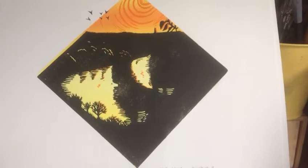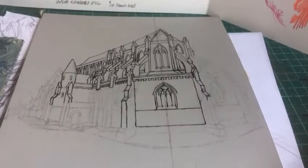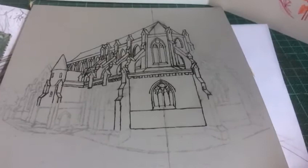As I was coming down the hill, I met Andrew Ferguson, another printmaker who was going up the hill, and he was going up to draw the moonrise. So there we go.